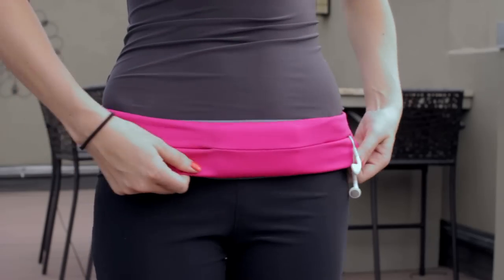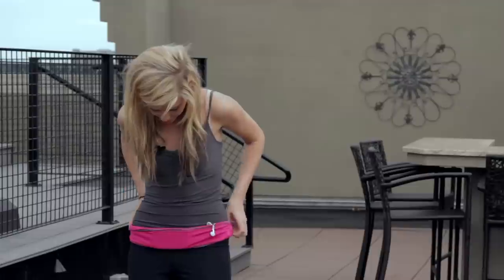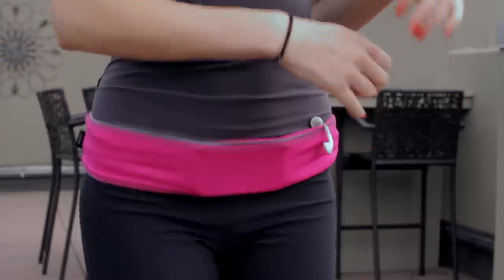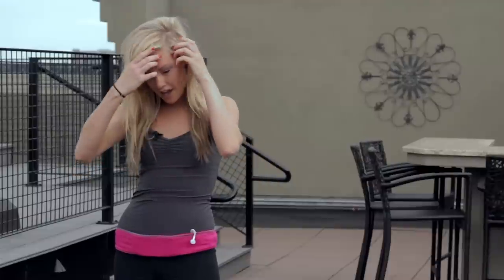If you want to lock everything in and be a little more secure, you can just give it a flip and everything is locked in place. If you're running or anything, there's no bounce — it just stays right there against your body.